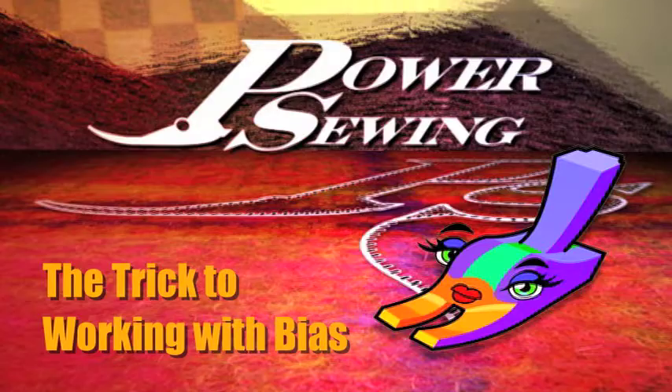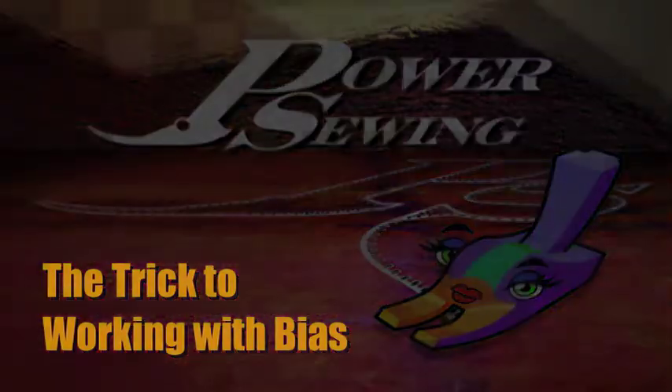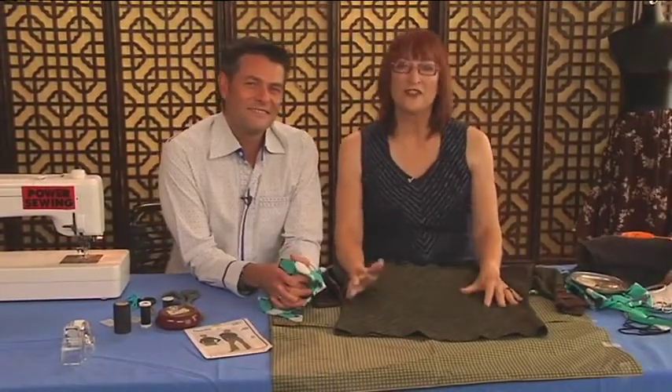Are you already sewing or do you want to learn? Welcome to Power Sewing. I'm Ron Collins and I'm Sandra Batsina. Today you're going to learn everything you've ever wanted to know about bias cut garments.